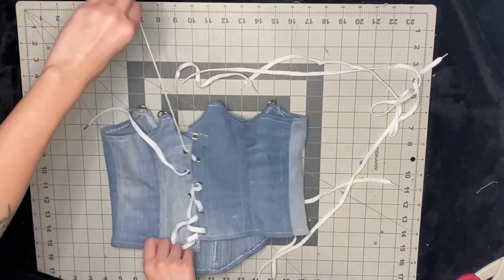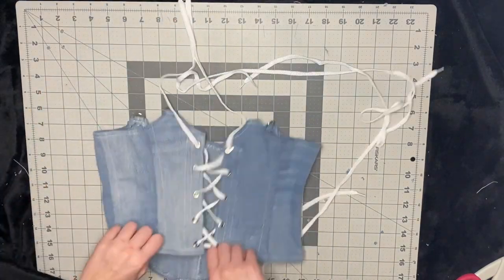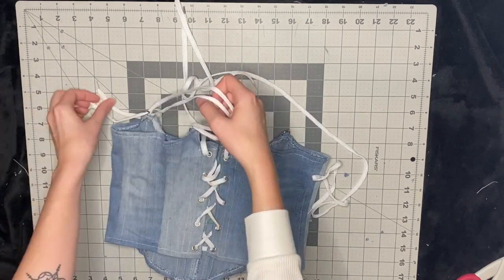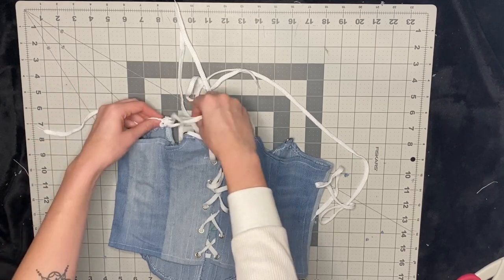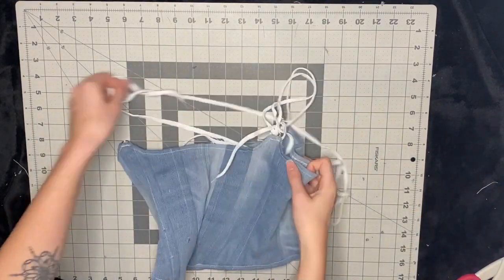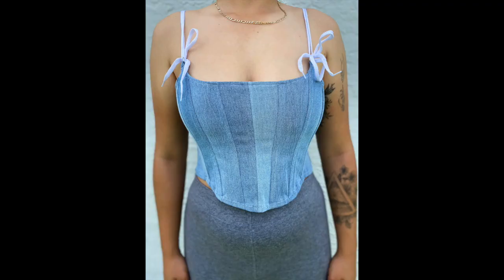I'm just lacing up the back with a shoestring, then lacing up the straps that go over my shoulders. For the front I like to make a little bow — put one end in the ring one way and the other end the other way, then make a knot and a cute little bow. This was the final result. I always have so much extra denim and I love making these corsets. This is another corset I made with the same pattern — I wore it out the next day and it was so cute.